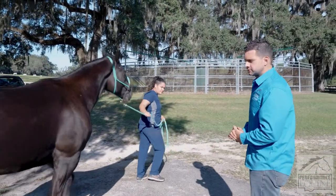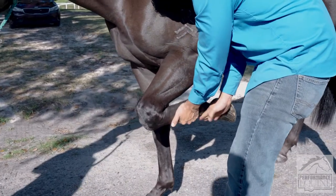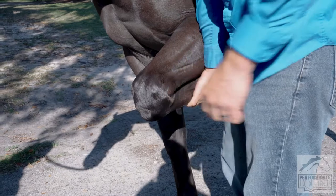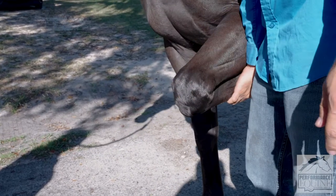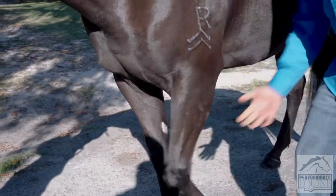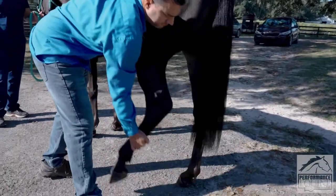Now I'll demonstrate carpal flexion. I lean into his elbow, he finds his balance, and I grab by the cannon bone without putting pressure on the fetlock or pastern. I pull up parallel to the ground — you can see how this joint is fully flexed; this is a very high-motion joint. Sometimes when horses have fractures or severe arthritis they put a lot of resistance here. We hold for 30 to 45 seconds depending on the veterinarian and the horse, then count from three to zero and let him go — looking for the same lameness signs.